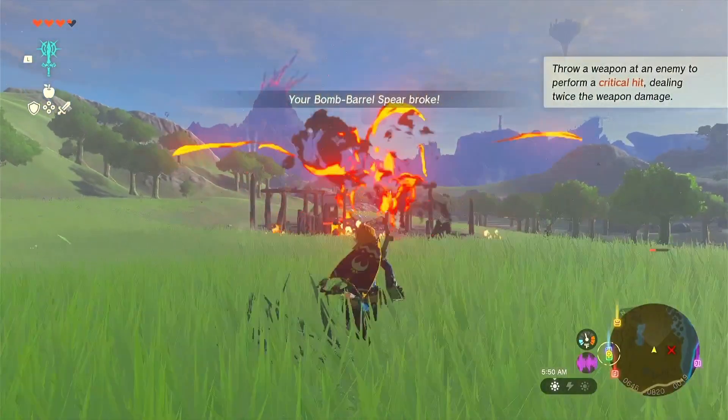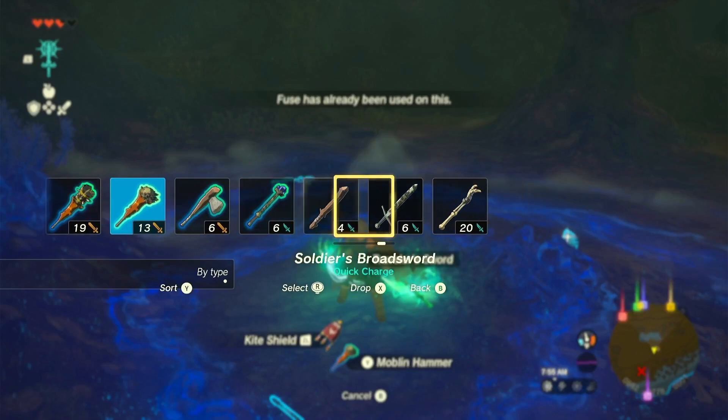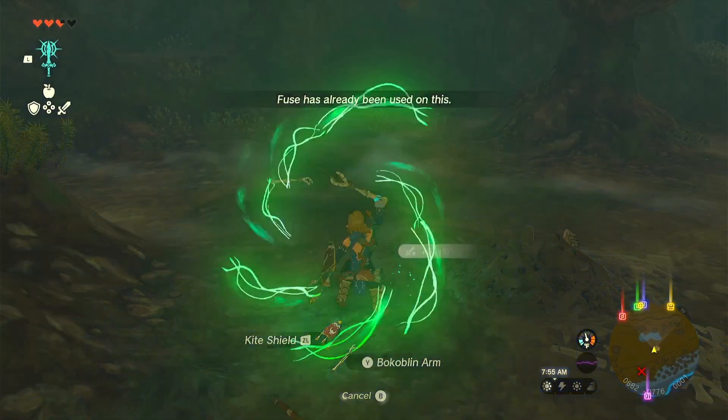Even though weapons break, you can strengthen them and find creative ways to fuse different things together. This is another quality-of-life improvement — in Breath of the Wild I had so many monster parts and random foraged items I couldn't find a use for. In Tears of the Kingdom, everything matters: everything you collect has a use. You can add it to your weapon, put it in your cooking, put it on your shield. It's such a cool mechanic they decided to add.